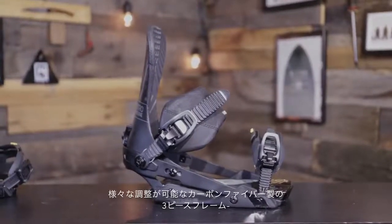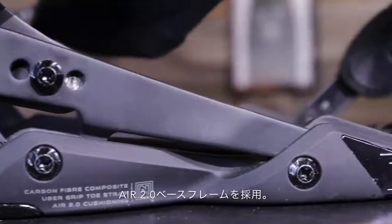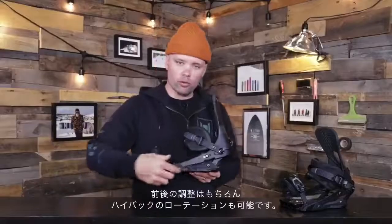It has a carbon fiber composite air 2.0 base frame, which is this three-piece base frame right here. It's fully adjustable, forward and back.